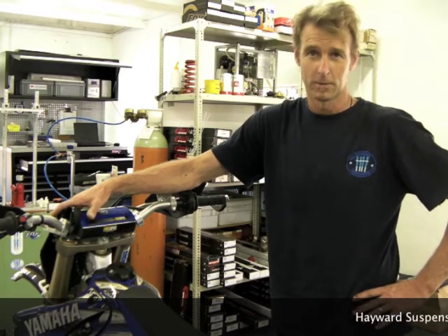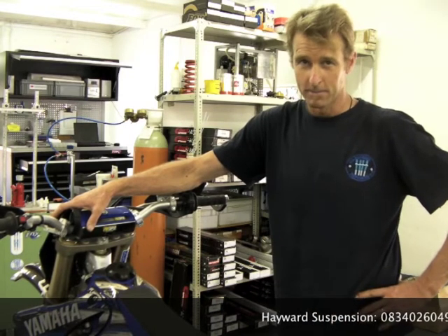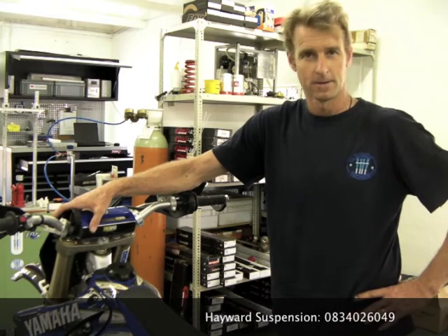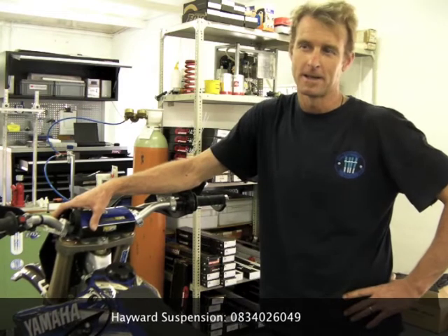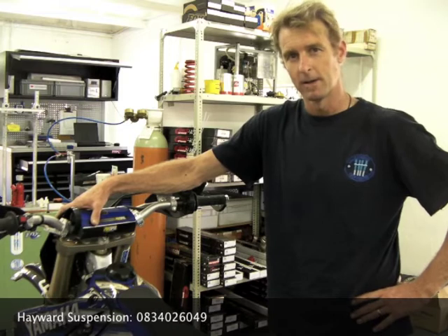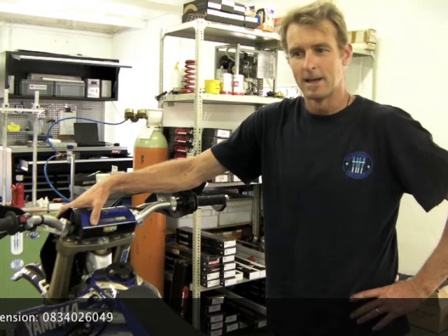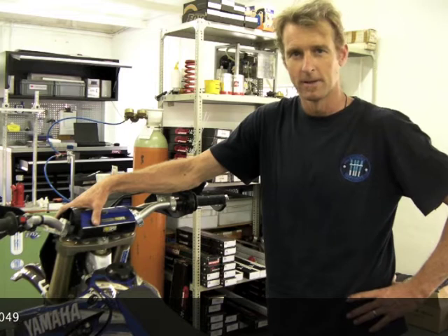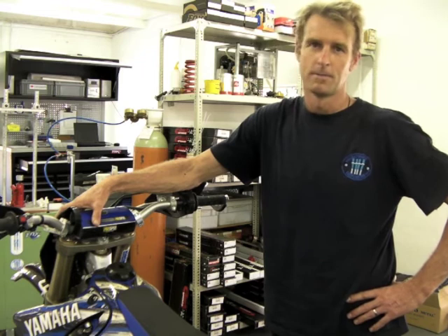Before, we'd always get a situation where we'd have a very comfortable fork but it would tend to bottom. With the 23-28 design, we found that comfort improved and bottoming resistance and progressivity of the fork also improved. It's hard to say exactly the principles, but with less oil flowing over the mid valve and the same amount over the base valve, it created a better feeling on the fork — better progression, better comfort — and it was also easier in the field to make setups. We'd make changes and feel a better difference than before.